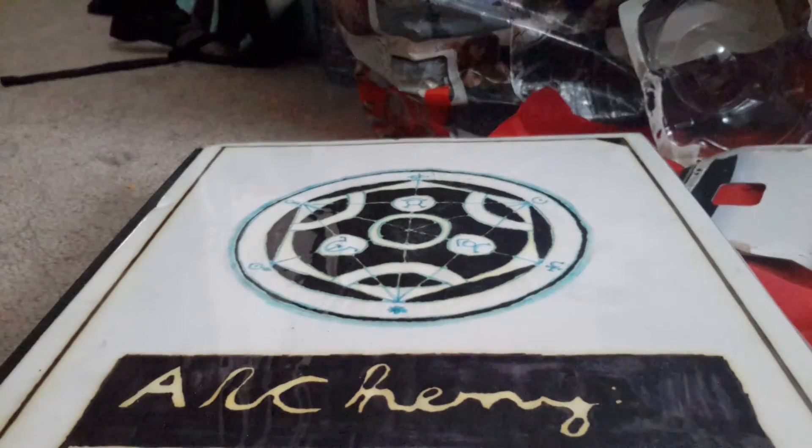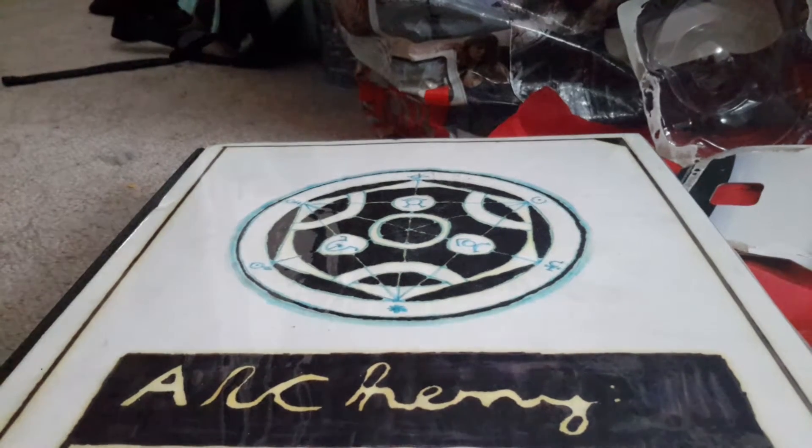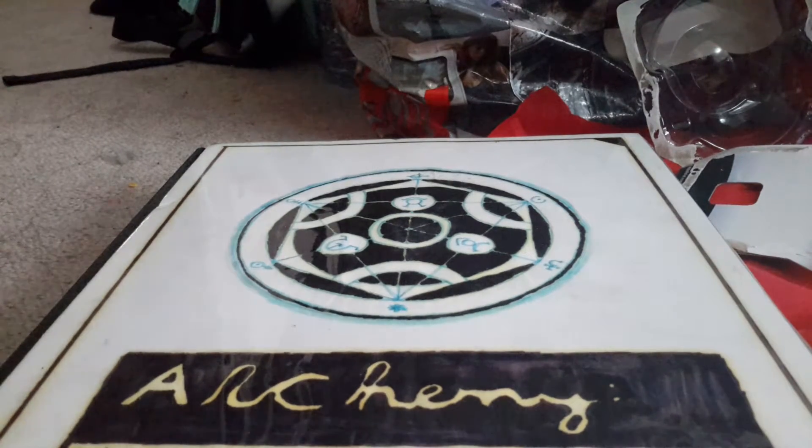Hey guys, this is episode 107. As I promised, I was going to show you what I'm remaking from my Fullmetal Alchemist sketchbook. I created this sketchbook in grade 10, and that was when I first got into anime.